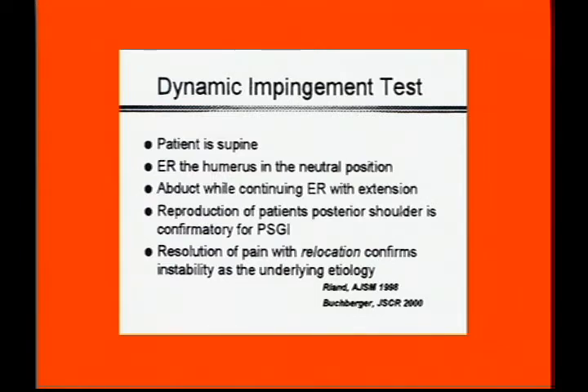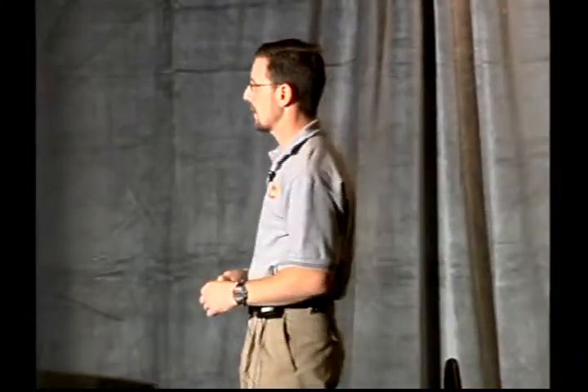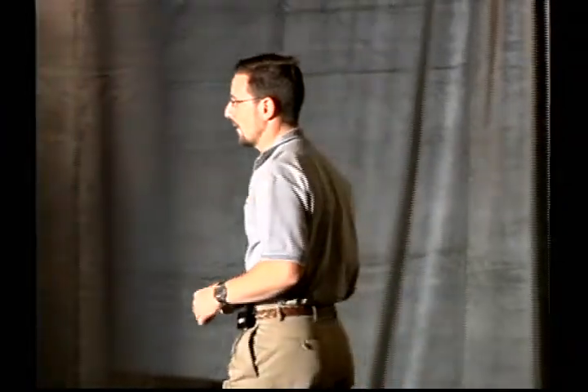We take the patient supine for this test, externally rotate in a neutral position, and then continue to externally rotate and extend the humerus back. We're looking for the point where we get posterior shoulder pain, and we can also apply relocation on this test.